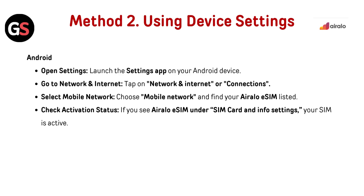Method 2: Using device settings. For Android, open the Settings app on your Android device. Go to Network and Internet, or Connections. Tap on Mobile Network and find your AirLo eSIM listed. Check the activation status.